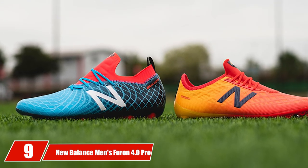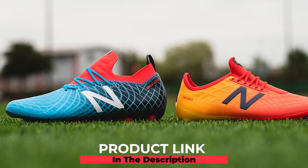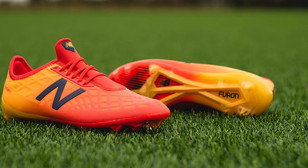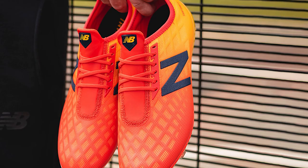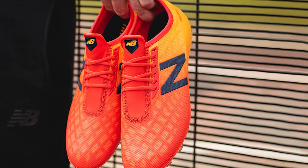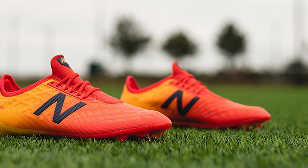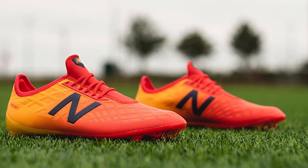Next, at number nine, we have the New Balance Men's Furon 4.0 Pro Firm Ground soccer shoe. Despite being relatively new in the soccer industry, New Balance took everyone by storm quickly. As a solid defensive player, speed is the key to dominating attackers, and the launch of the New Balance Furon 4.0 was applauded because of its streamlined design fit for defenders with great speed. The integration of Phantom Fit design technology around the heel area and TPU sprint spike collar is truly a game changer.